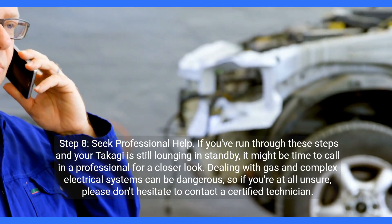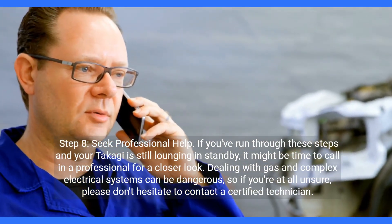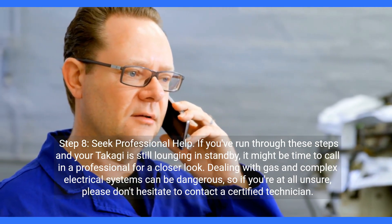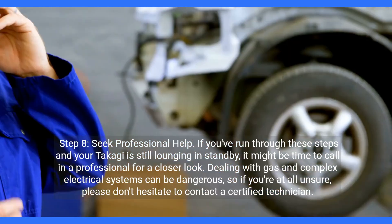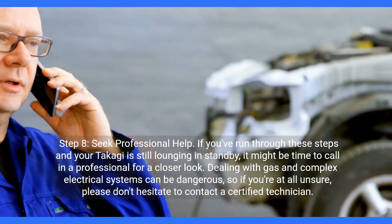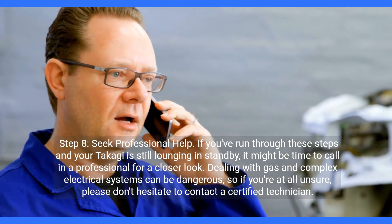Step eight: seek professional help. If you've run through these steps and your Takagi is still lounging in standby, it might be time to call in a professional for a closer look. Dealing with gas and complex electrical systems can be dangerous, so if you're at all unsure, please don't hesitate to contact a certified technician.